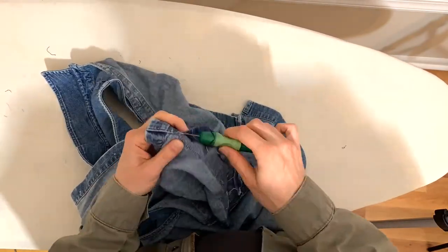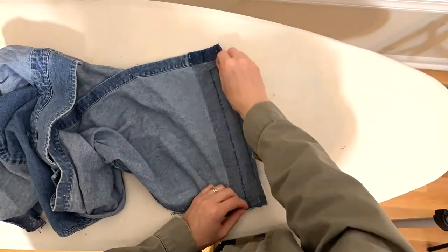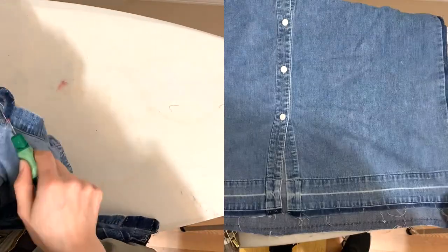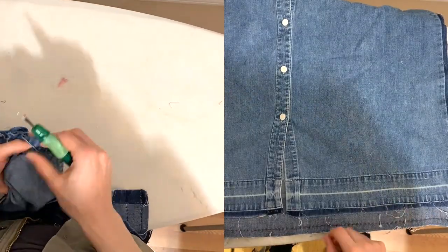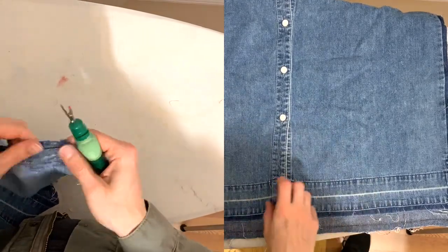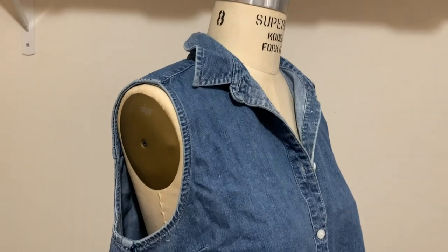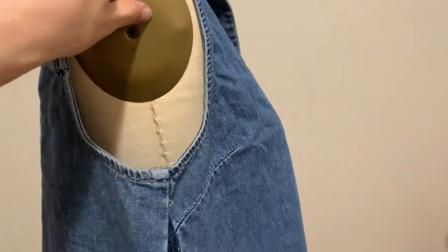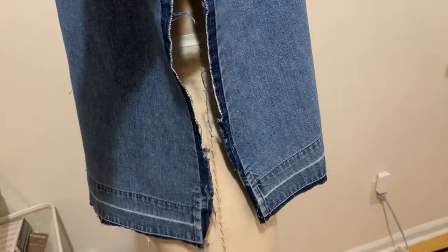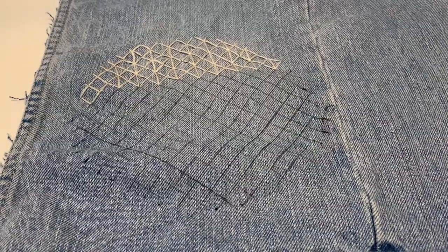Next, I'm taking apart the hem. I'm going to make it a longer tank, so I'm just going to throw away all of those extra threads. You can see on the right there it's been completely seam ripped and it's ready to add the godets. Here you can see it on the form — everything is ironed and prepped for the next steps and you can see those white lines from the old hem, which is so pretty.